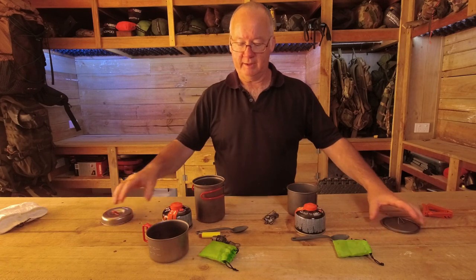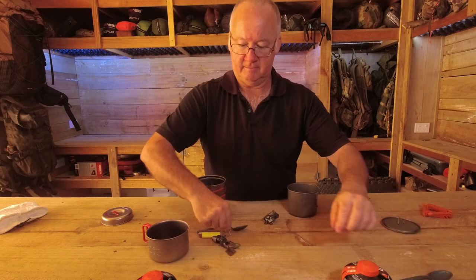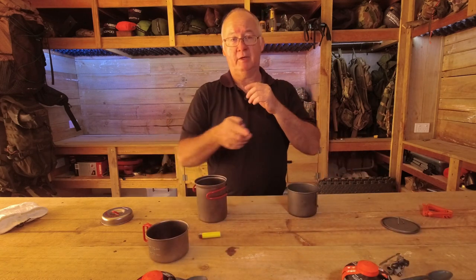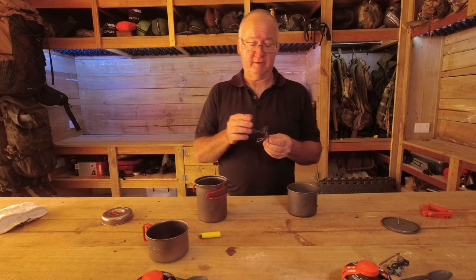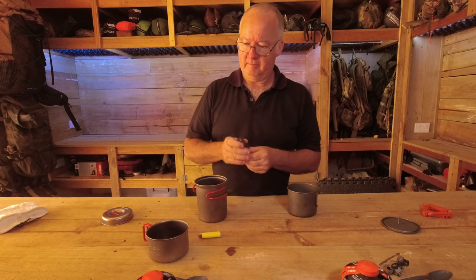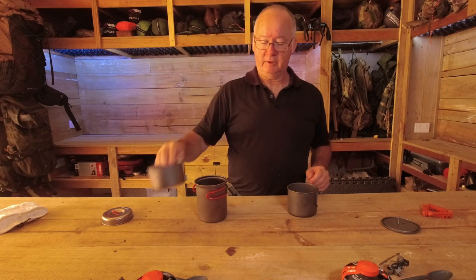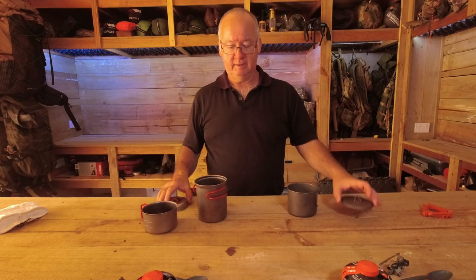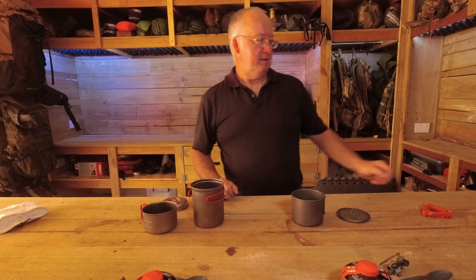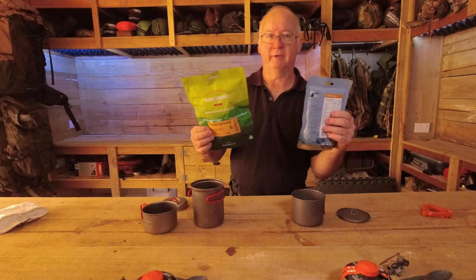Now here comes the reasoning for why I carry these and why I choose one pot over the other when I go out. It comes down to what type of meals I'm taking — we've got the freeze-dried and we've got the MREs.